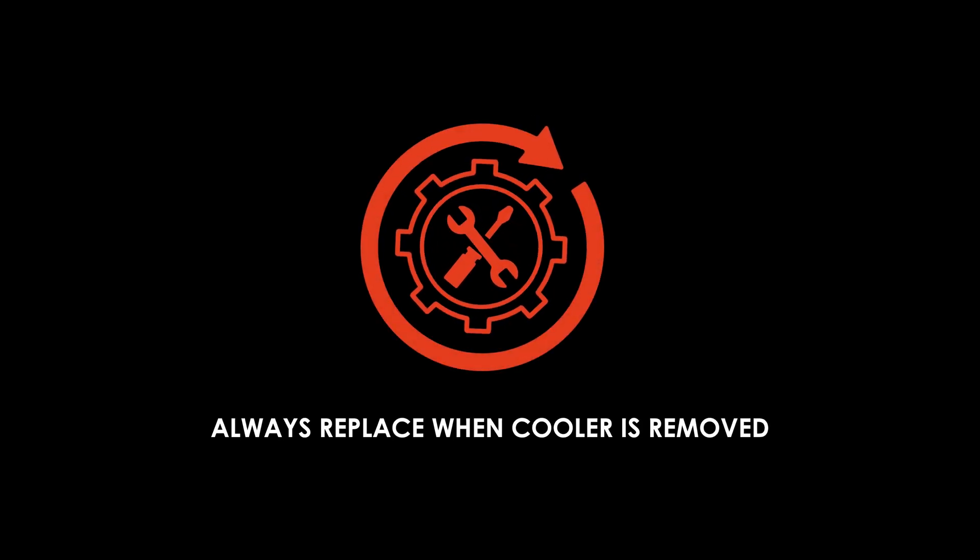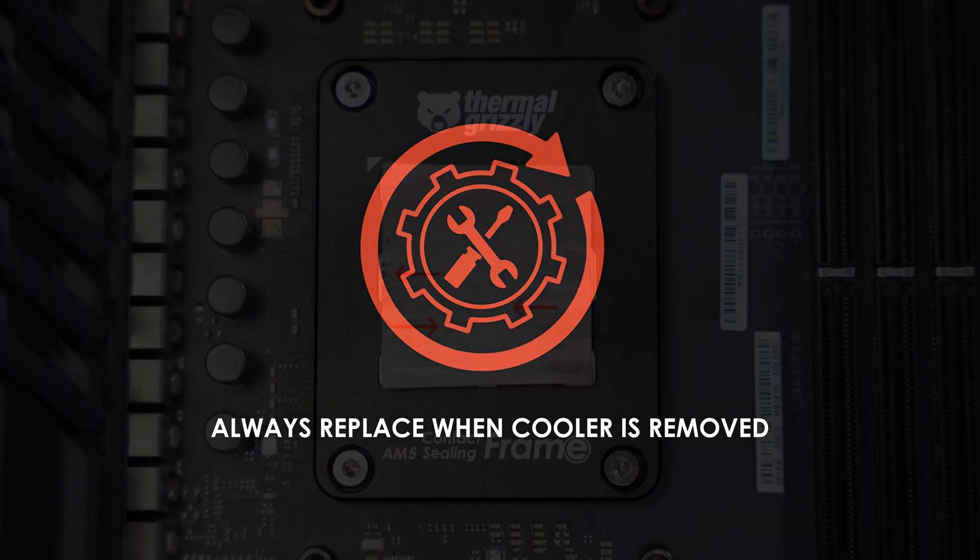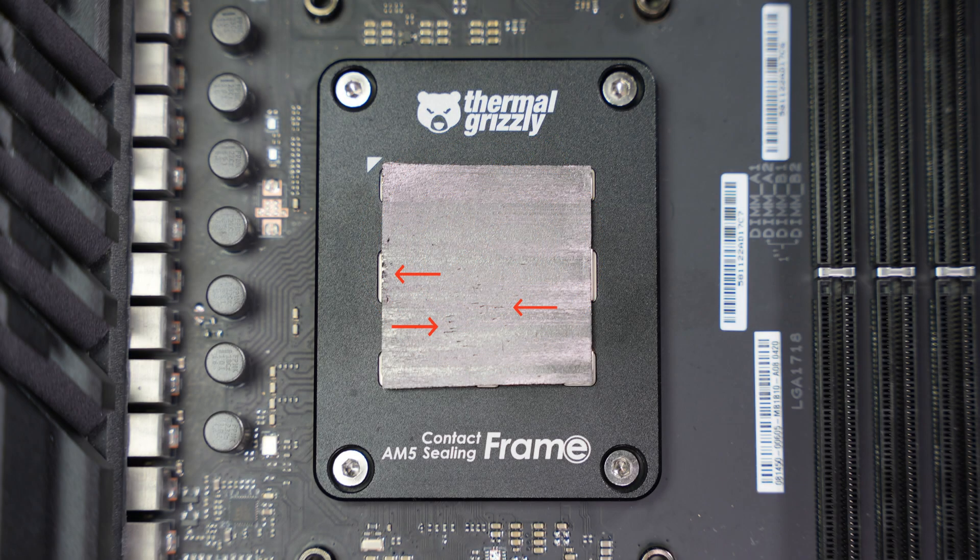CryoSheet does not dry out over time. You can leave it in place as long as performance remains stable. But keep in mind, when removing the cooler, micro cracks can form in the graphene structure that can reduce performance upon reuse. For that reason, we don't recommend reusing CryoSheet after removing the cooler.